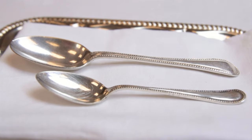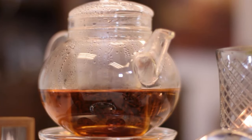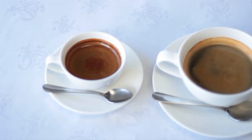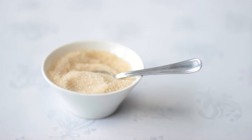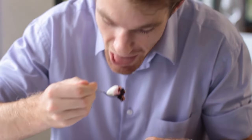The demitasse spoon and the teaspoon are both small spoons, and usually accompany beverages such as tea, coffee or espressos. The demitasse spoon is the smaller of the two and is usually used when serving espressos — the cup is smaller, so the spoon should be too. It is also perfect for accompanying small sugar bowls or for enjoying an amuse-bouche, since these dishes are also small and dainty.